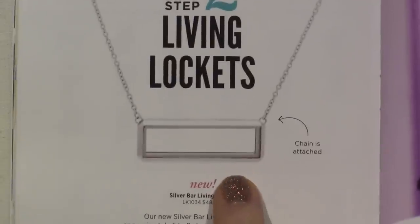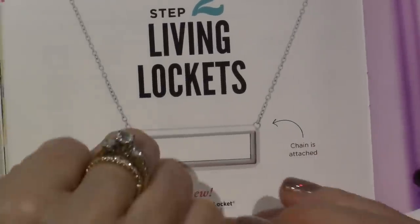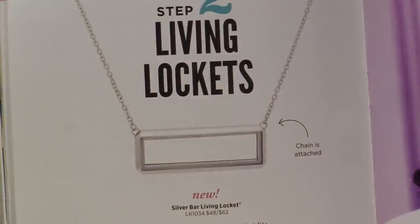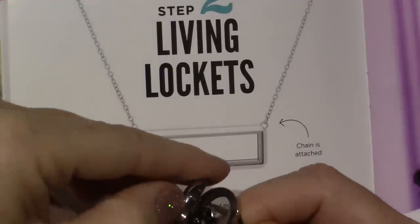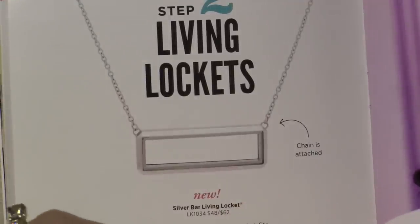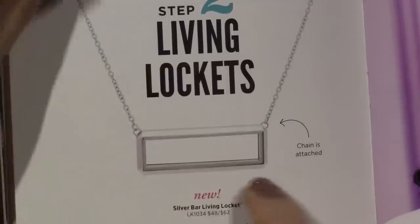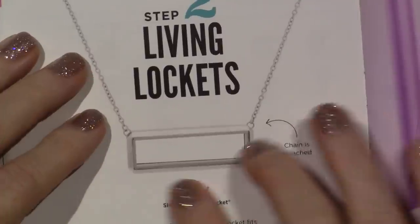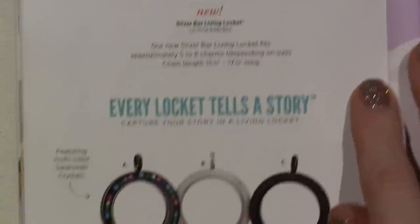Here's the new bar locket — the chain is attached, but you can, and it opens like a hinge, so it opens like my ring. And you put your charms in there, and like I said, if you use a little piece of ace tape that fits in the back, you can use glue dots to stick everything so it doesn't move.